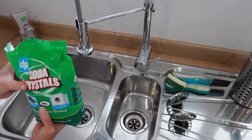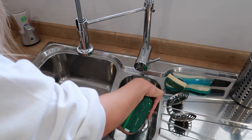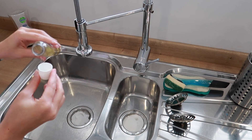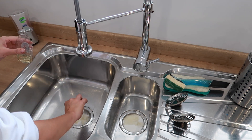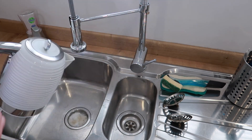Tip number seven is to use Zoflora in your plug holes and drains. You can simply pour a capful down the drain and leave it. For a deeper clean, I pop a cupful of soda crystals into each plug hole, then pour a capful of Zoflora on top of the crystals so it works through them. Then I pour freshly boiled kettle water over it all until it dissolves down the drain. It leaves the sink smelling absolutely amazing and gives the drains and plug holes a really thorough clean.